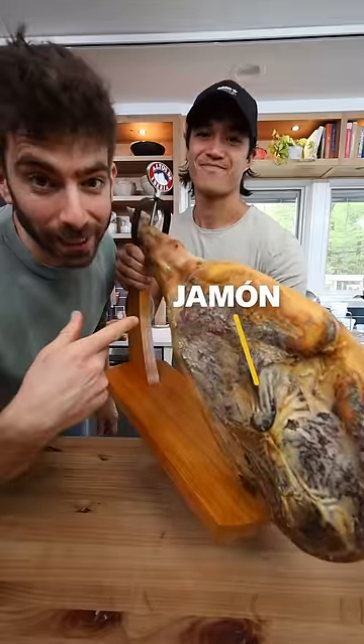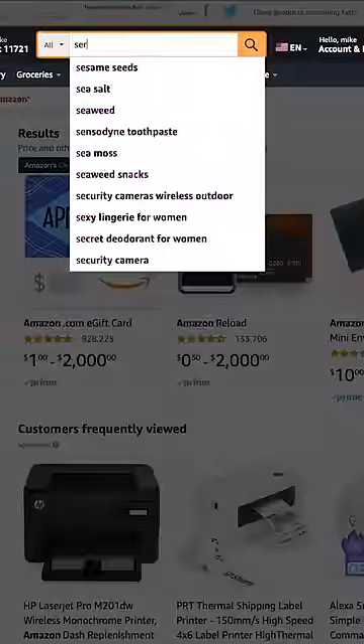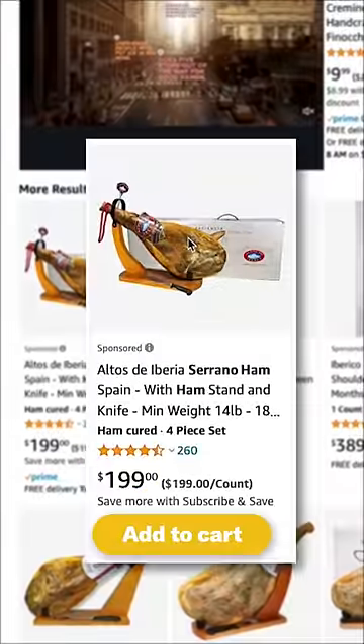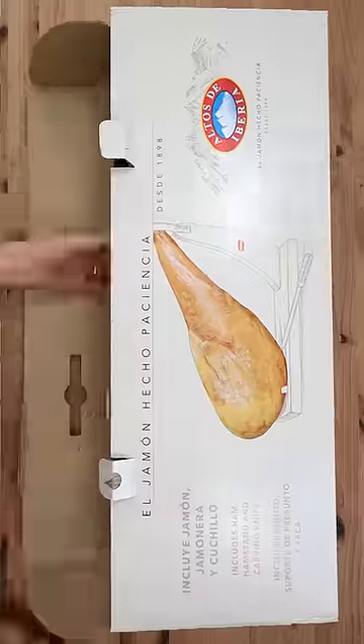We ordered this Serrano ham off Amazon — let's see if it's any good. Turns out there's actually a lot of options, and this one came to $190. Thanks to Amazon Prime, I had a little taste of Spain at my front door in two days.